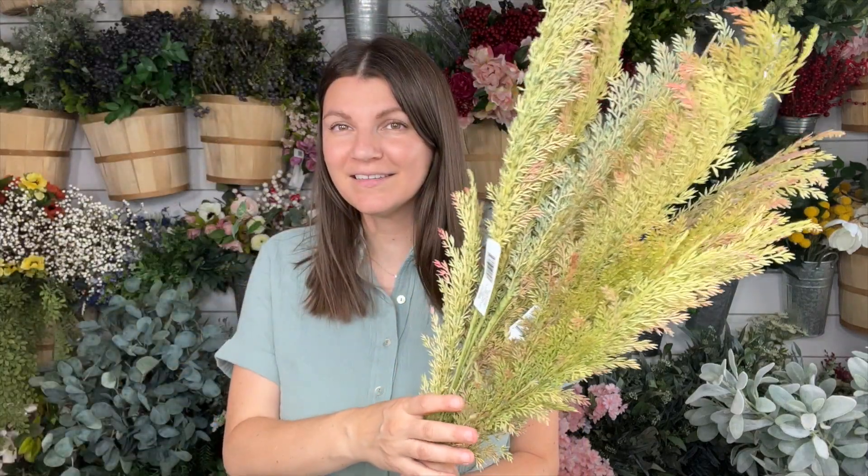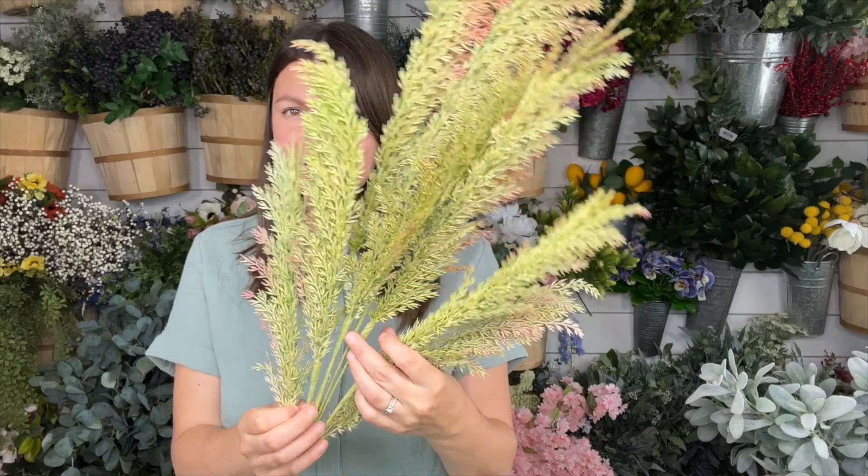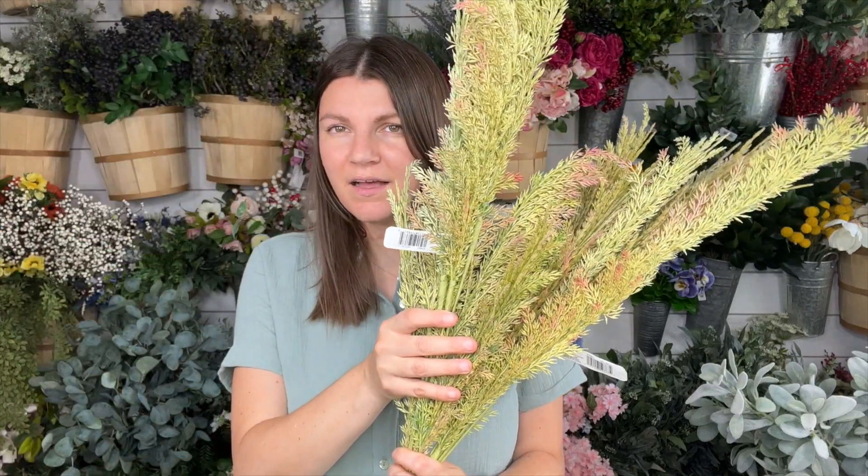Going along with that first tip for what will look good for the next season, I saw these grasses. These are great for summer and into fall — I love that. There are so many grasses on one stem. And it's 60% off, so I couldn't resist. I got a bunch of them; I kind of wish I would have gotten more.